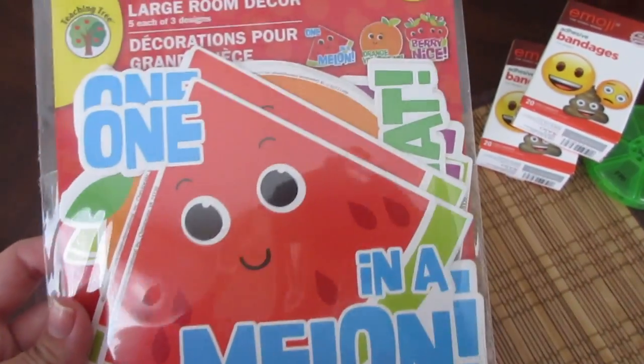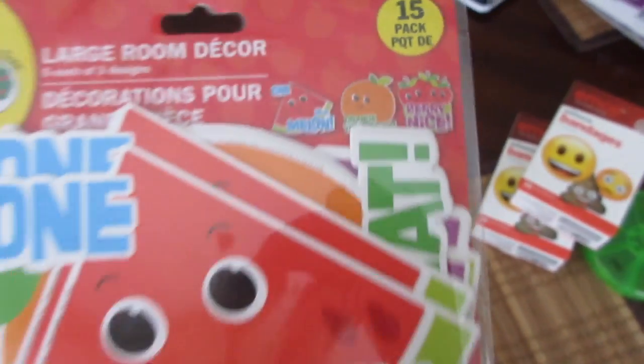And then I got this fruit one. It says one in a melon, orangey great, and very nice.